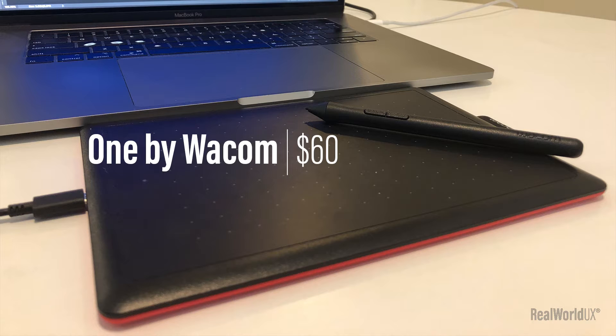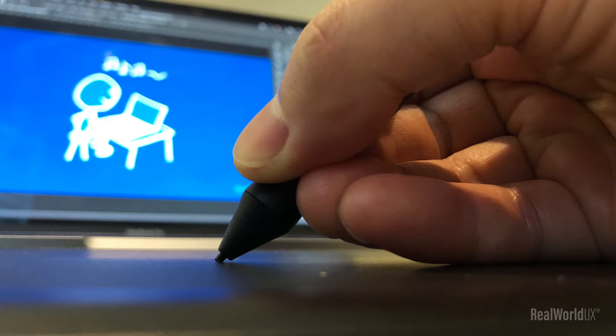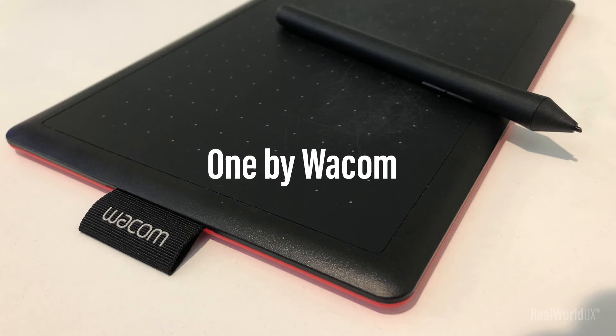I recently got One by Wacom, a very affordable $60 tablet. Let me show you how I drew a simple illustration in Photoshop based on a template that I created. First, let's take a look at One by Wacom.